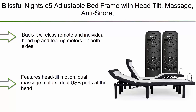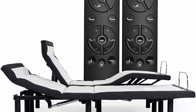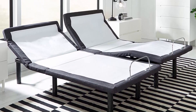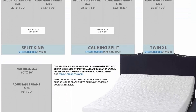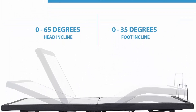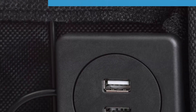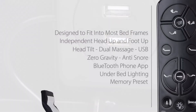Number 9: Blissful Knight C5 Adjustable Bed Frame with head tilt, massage, anti-snore, zero gravity, USB charging, night light, wireless remote, and split king adjustable base. Includes a backlit wireless remote and individual head and foot motors for both sides. Comes complete with two Twin XL adjustable bases — left and right — but requires two twin long mattresses. Features dual massage motors, dual USB ports, under-bed night light, and simple no-tools assembly — just screw on the legs and plug it in.